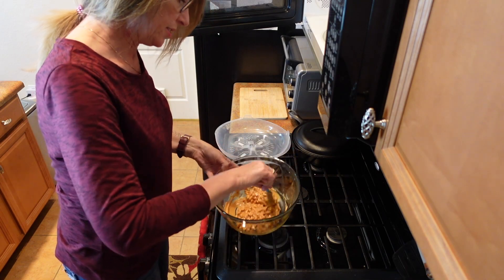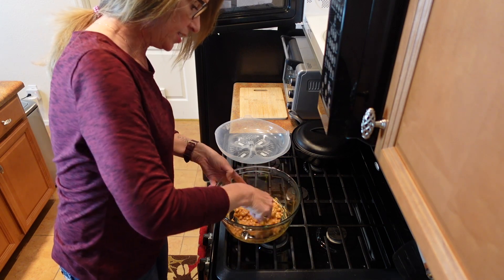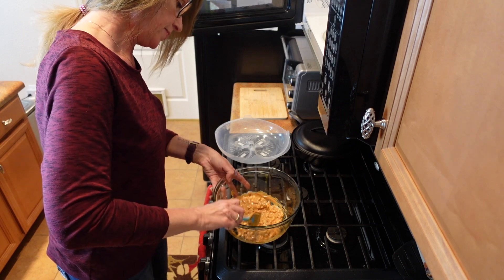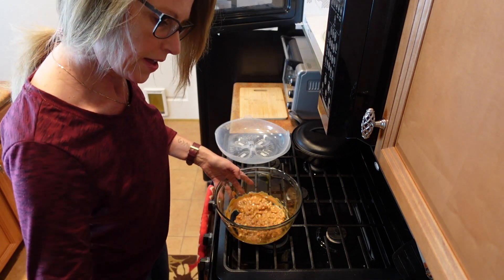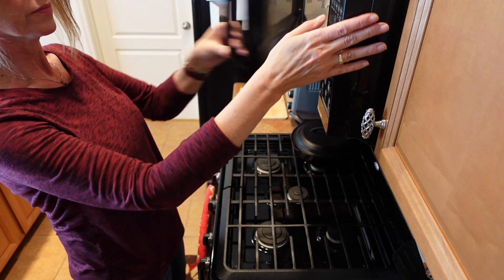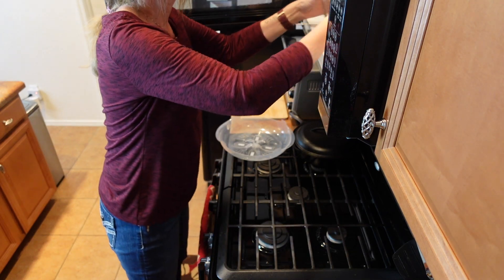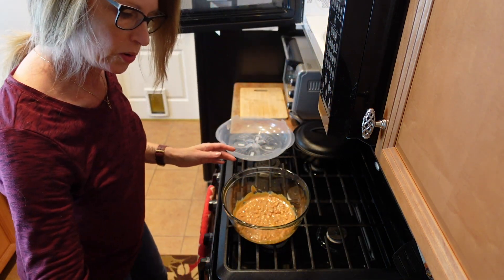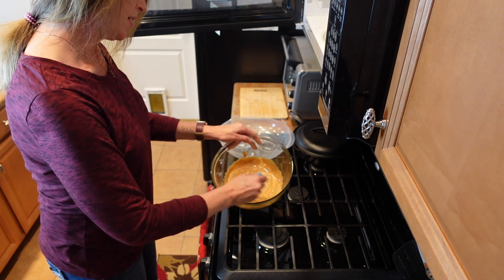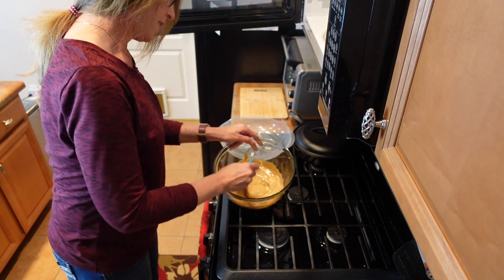Here's the first 30 seconds — I'm just stirring it all together and it's already starting to melt pretty good. Let's do another 30. Here's the second 30 seconds; depending on your bowl it might be starting to get warm, and yeah, now look — it's really getting there.